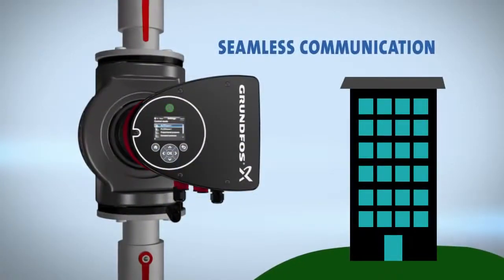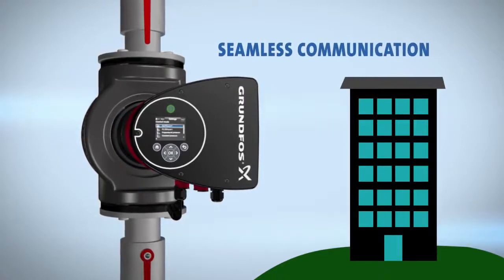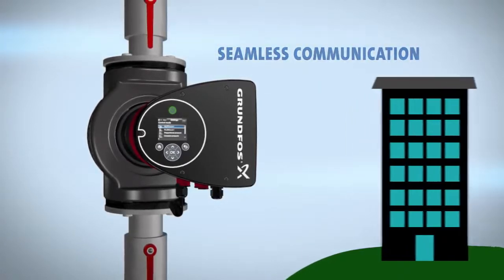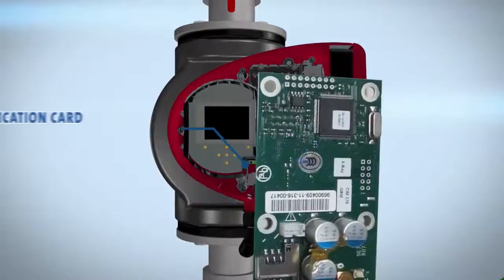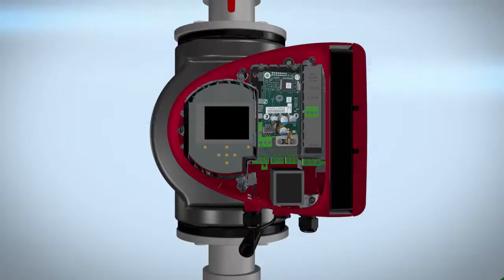With the Magna 3, linking communication to your building management system is simple. We know all systems communicate in different languages. Therefore, Grundfos created customized communication cards based on management system criteria. This card is easily installed into the pump, allowing communication to flow smoothly.